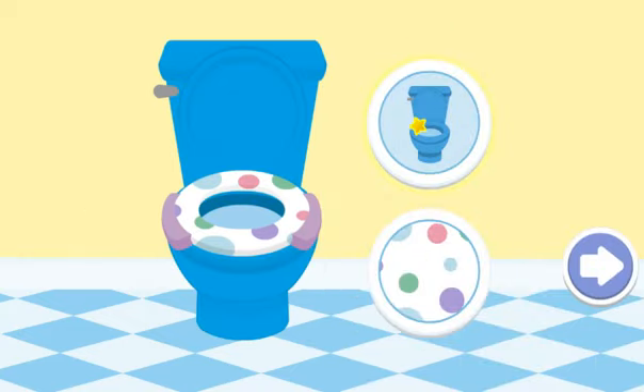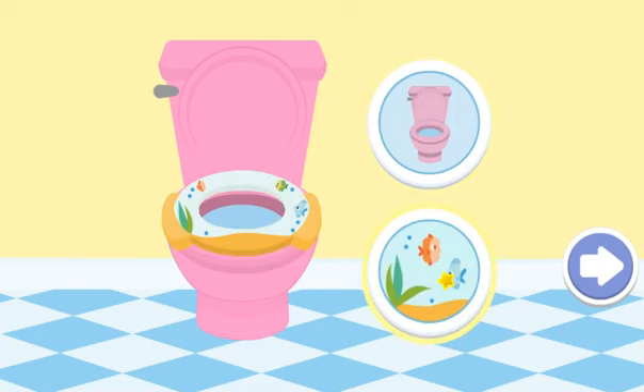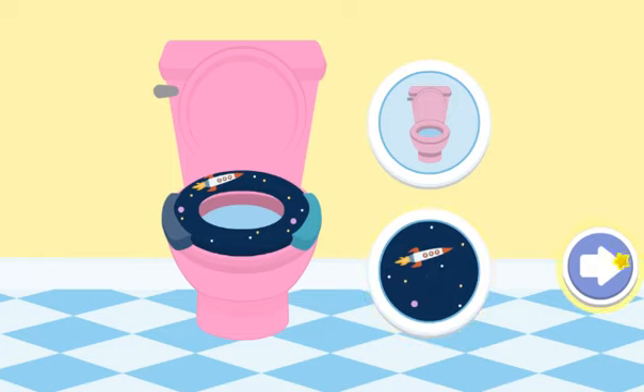Decorate your potty. Oh, this looks great.